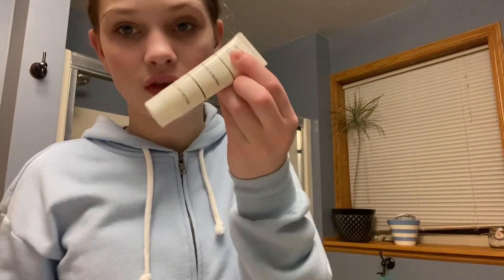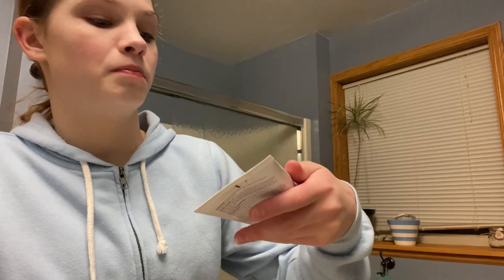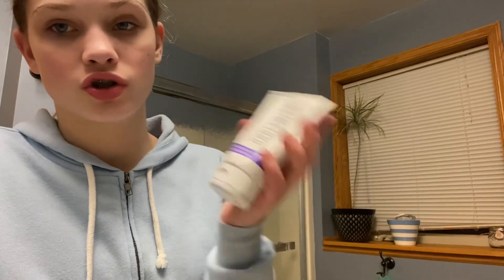So what I'm gonna start by doing is washing my face. These are the two I go between. I use this one more than I use this one, but I'm gonna use this one today just because I'm using the toner of this. This one's just a Brilliant Sea Cleanser from Merle Norman. And then this one is from Unblemish — Rodan and Fields — and it's an Acne Treatment Sofa Wash. I'm gonna go with this one. I like to switch it up just because my face is really sensitive.